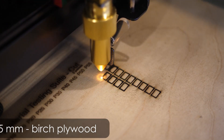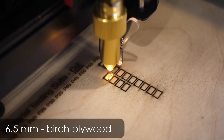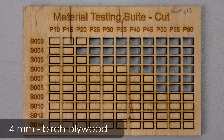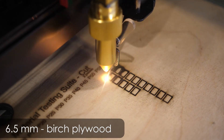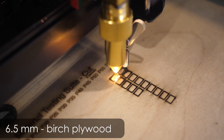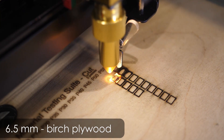Where the 30W laser starts struggling a little is with harder wood. 2.5mm and 4mm birch plywood still cut well at a bit lower speeds, but 6.5mm is just too much, even at multiple passes. Here you rather start burning the wood than cutting it.